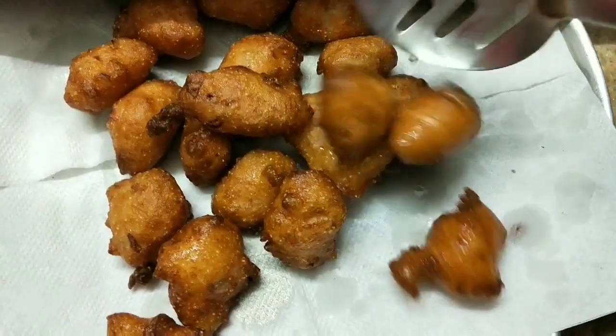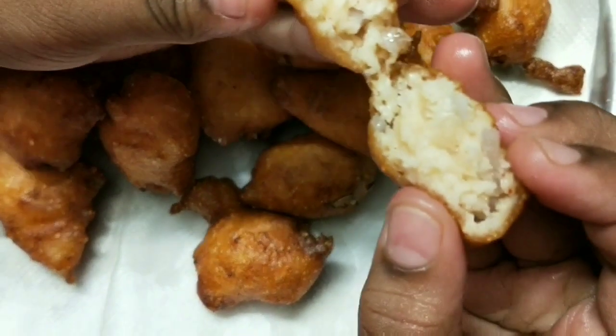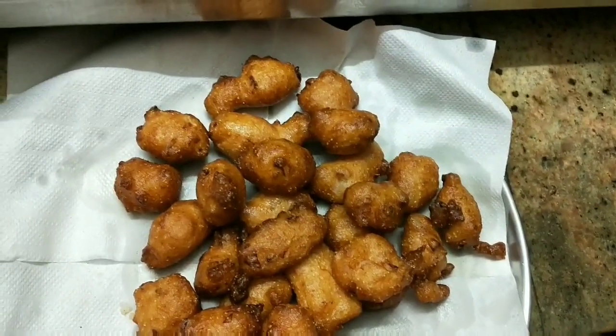Now we are ready. The picture is ready. It is soft and crispy. Eat it. The soup is coming. Chutney is not necessary. Eat it.